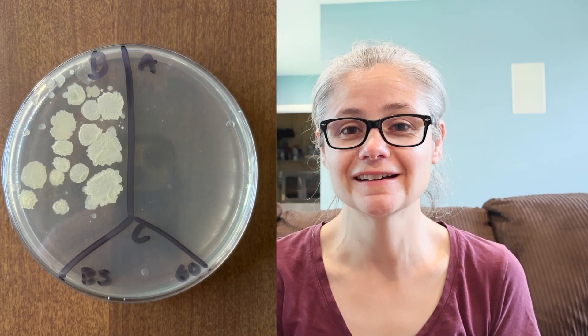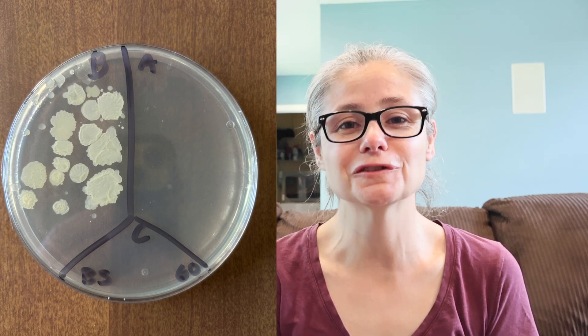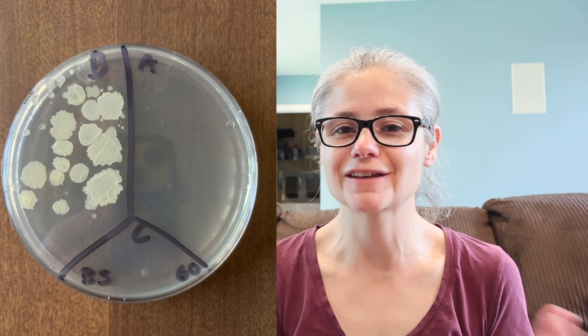Now for some results. The kitchen sink: in the before section we can see a lot of bacteria, and in the after section there's no bacterial growth at all. So the Lysol All-Purpose Cleaner did an excellent job of removing the bacteria from my kitchen sink. The kitchen sink drain: in the before section we can see a lot of bacteria — a great sampling — and in the after section, no bacterial growth at all. So it did an excellent job there too. The bathroom sink: in the before section we can see a lot of bacteria, and again in the after section there's no bacterial growth at all. Lysol's All-Purpose Cleaner did an excellent job of removing the bacteria from my bathroom sink.